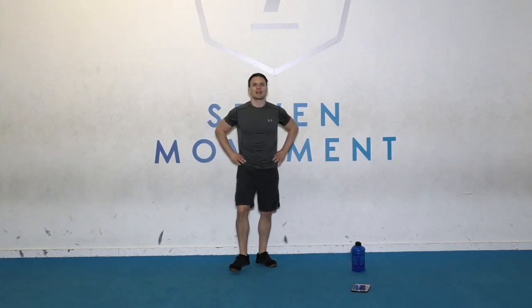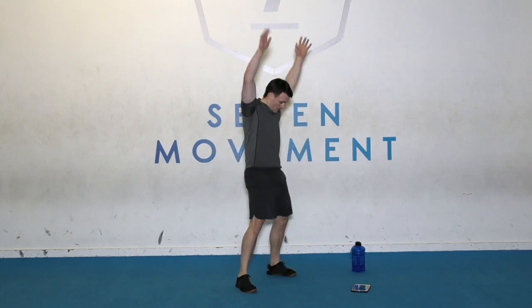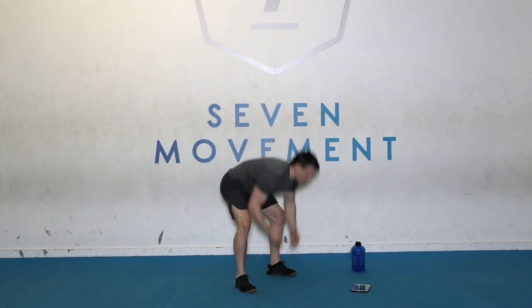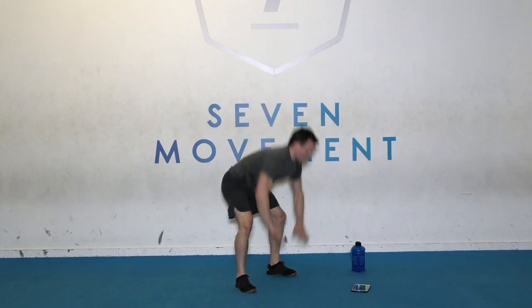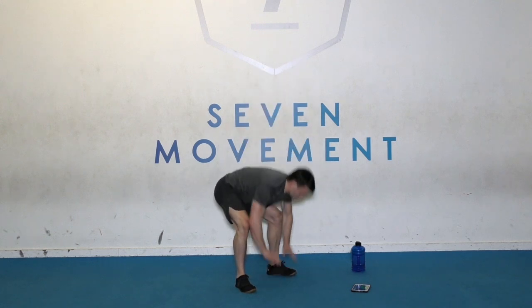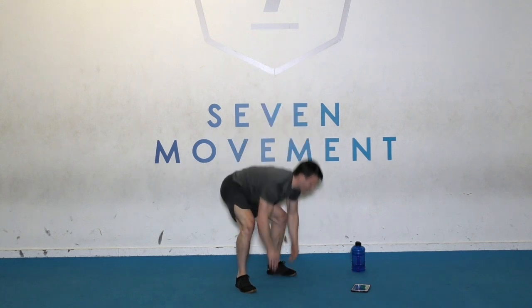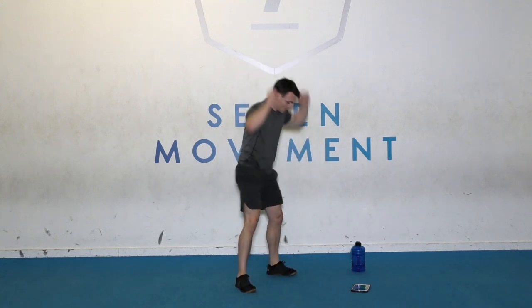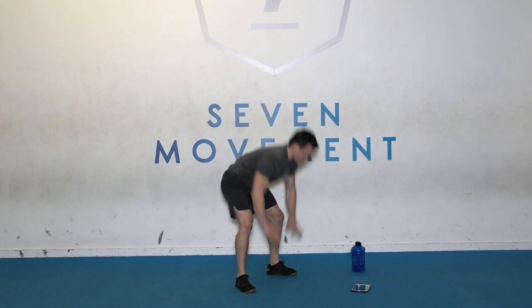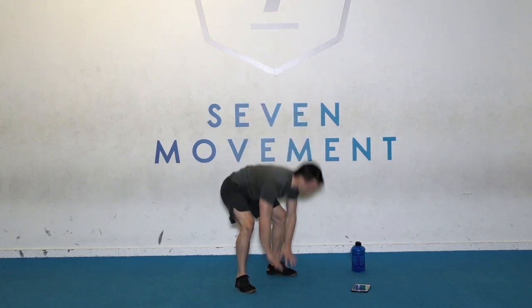Next exercise: floor to reach, just like in the warm-up, but fast. Keep that back flat as you squat down. Come on for tempo. Rest there.